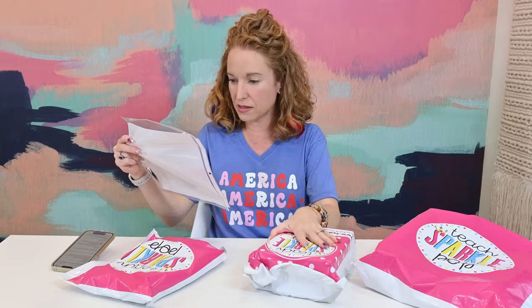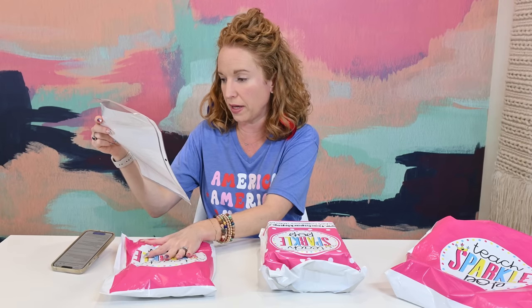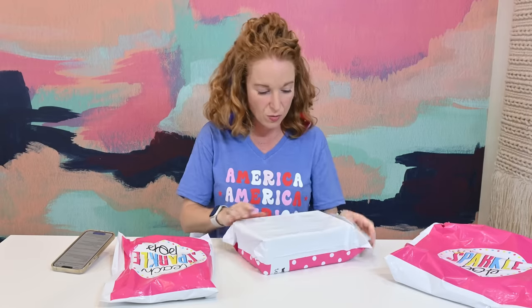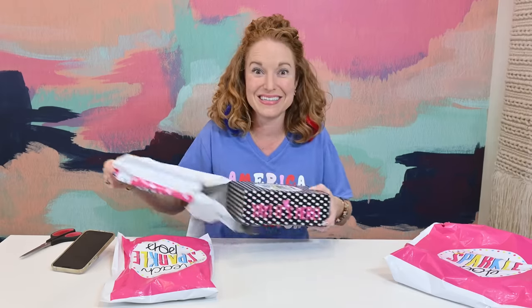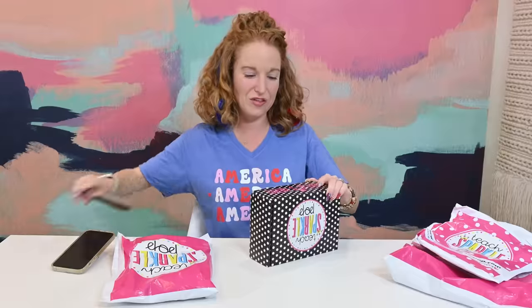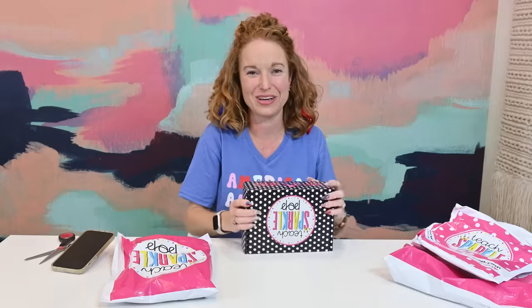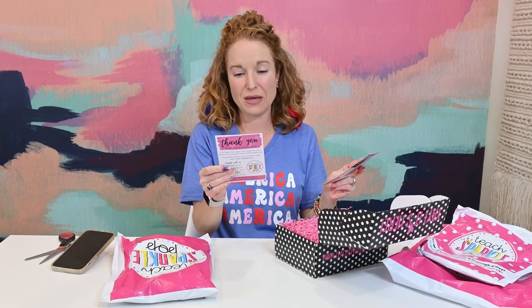Subscribers also get access to stunning teacher resources for the classroom, and they have a Teacher's T-Shirt Club — if you subscribe to both the box and the T-shirt club, you get 25% off the t-shirt club. The t-shirt club is $24 a month plus $5 shipping, which is cheap for a t-shirt subscription — normally they're $32 or more. The featured teacher this month is Elizabeth, a third and fourth grade teacher.